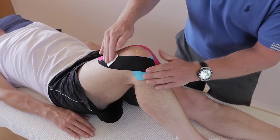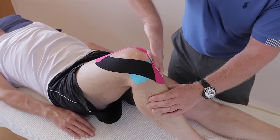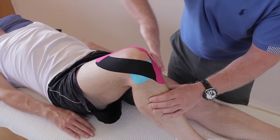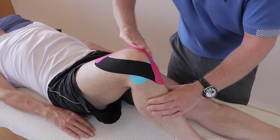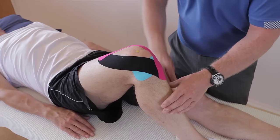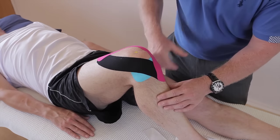Using the back of the tape, just to heat activate the glue. And there we have a full knee taping for patellofemoral syndrome and also for inferior knee pain.